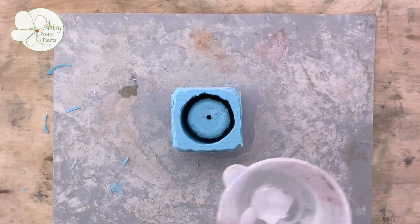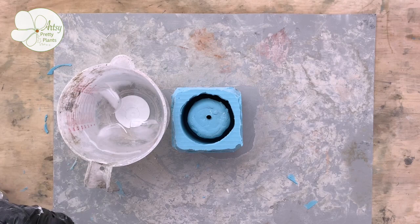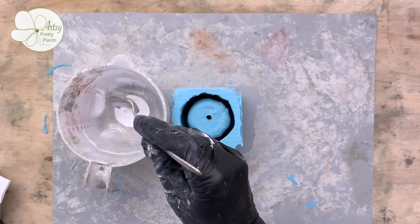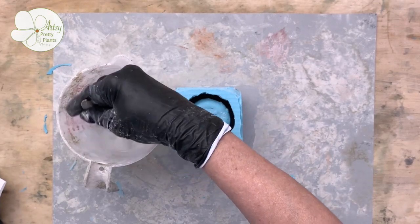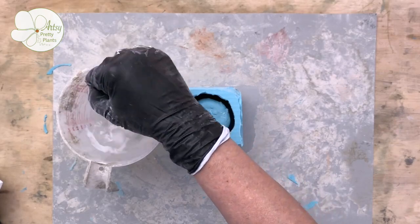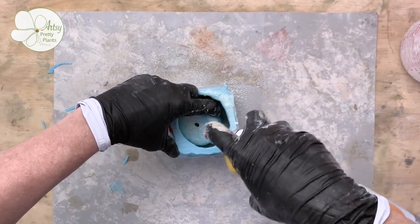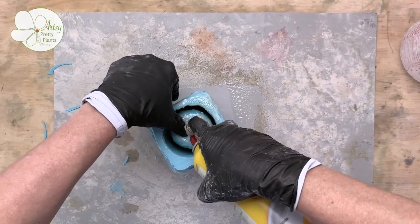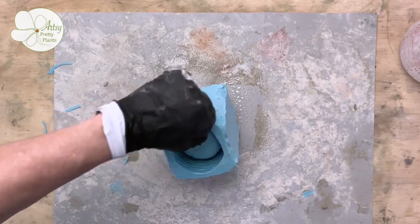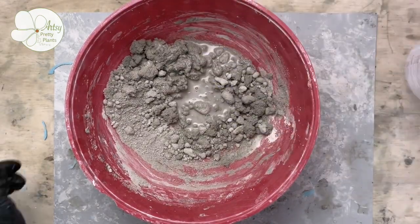Now you can make your planter. I added some flow control into the mix — this will allow the mixture to be thin without having to add too much water, which makes it less likely to crack. I added probably about a quarter of a teaspoon of the flow control to about two cups of water, though you won't be actually using this much water — it's just the proportion I knew. Mix this in well. I usually don't use lubricants with cement, but I didn't want the planter to get stuck. Lubricants will cause tiny pinholes, which you'll see after I demold. Mix the cement to a smooth milkshake-like consistency — you want it to be pourable.